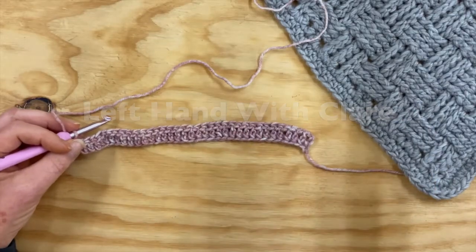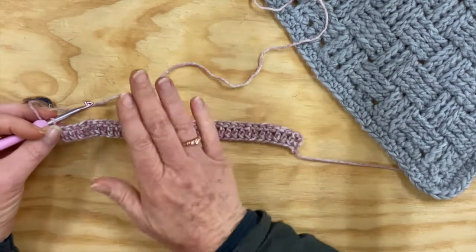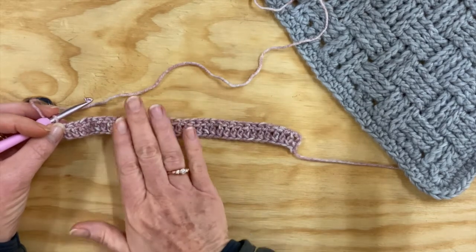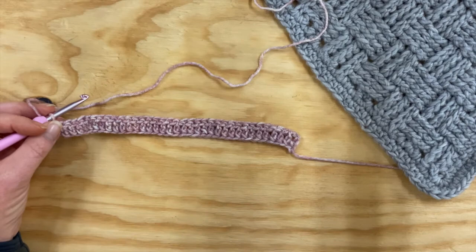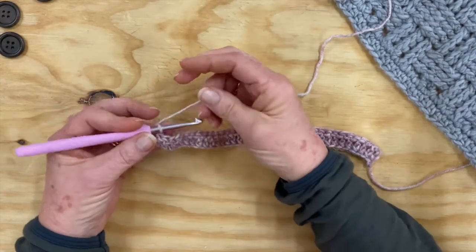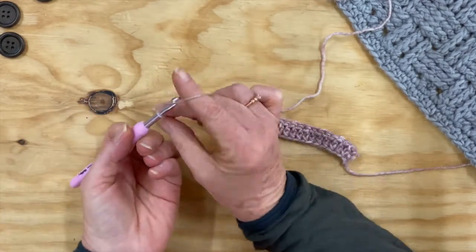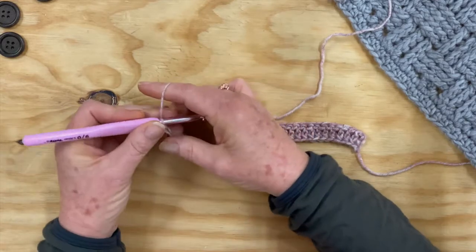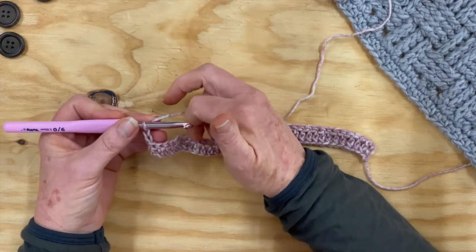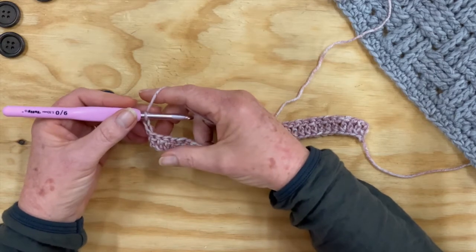So here we are doing our box baskets, which is our block nine. You can either work your chain and then go through and do your single crochets, or you can do your foundation double crochet row. Now to row three — the first thing we're going to do is chain two. Always remember that your chains don't count as a stitch. Then we're going to start with our front post double crochet over the next four stitches.